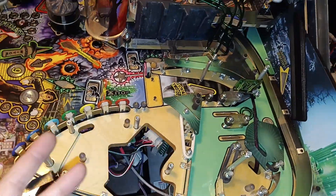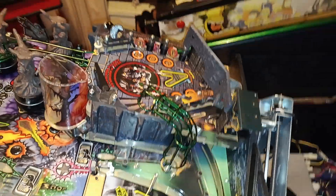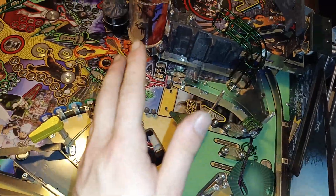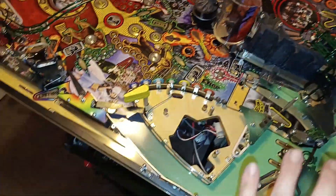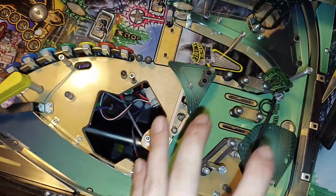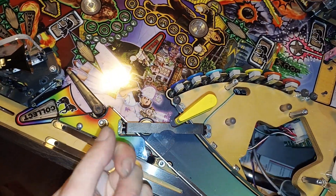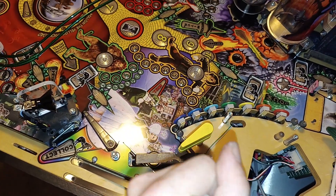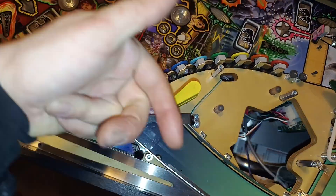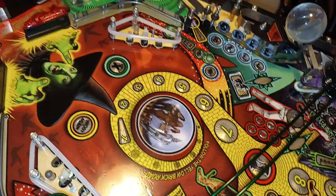If anyone else has worked on one of these, how was it for you? Because man, there's a lot. I thought Twilight Zone was annoying but this is pretty much up there with Twilight Zone now. I bet it'll be even more so. But I'm going to leave this side first — I'll replace the rubbers, clean it, and get this half done, except for the ramp, which goes pretty deep into Dorothy's house and the munchkin level area.